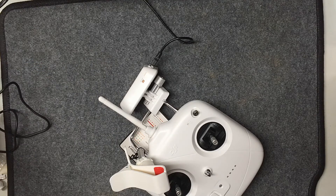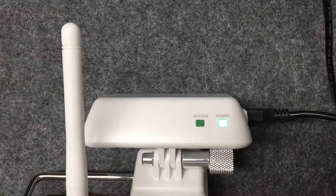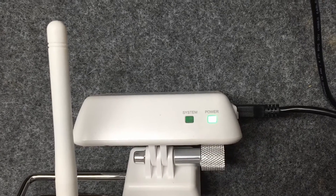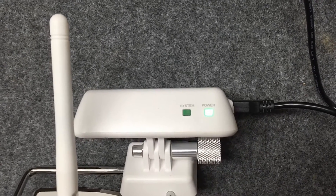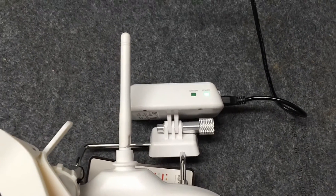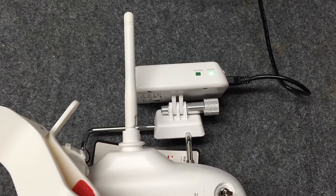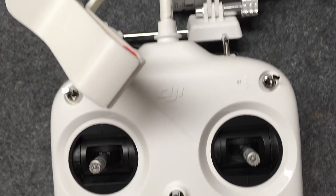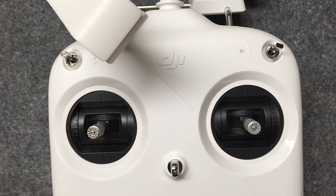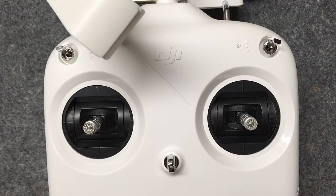Now with the WiFi extender fully charged — the light has turned green instead of red — according to the manual it can take three to four hours to charge, but this one took about two hours. Now we're going to connect the remote up to the computer, check for any updates, and then start doing our calibrations.